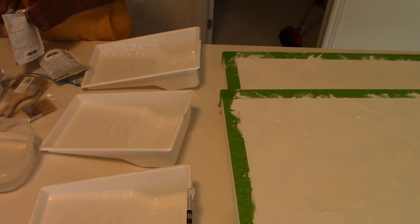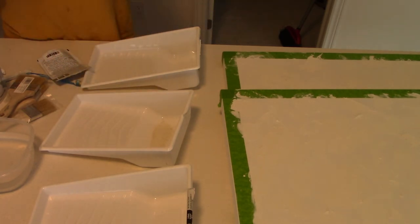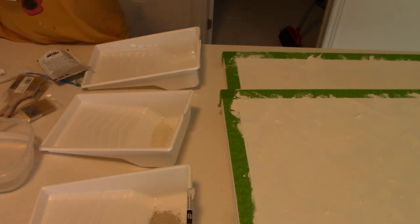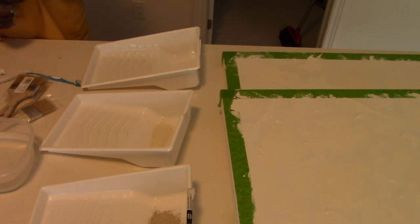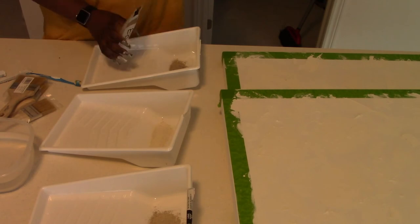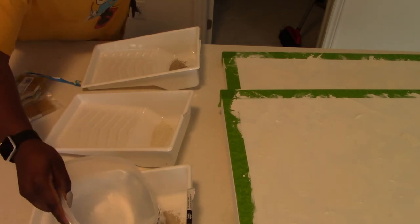I tried finding actual lime wash and that stuff is very expensive. You could get lime powder from your local hardware store, but it's not pre-tinted so you'd have to tint it yourself — and I just got my nails done, so we needed to find another way. This milk paint is a very affordable alternative: each pack was around $5 or $6, and you just mix it with water and you're on your way.